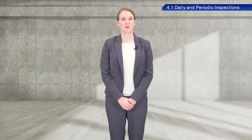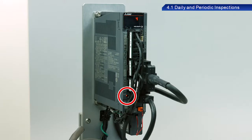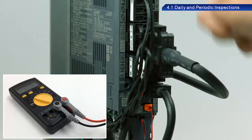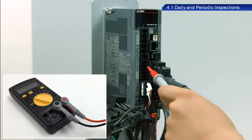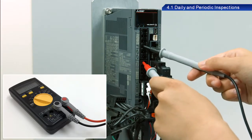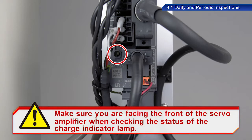To replace the battery, first prevent electric shock by waiting at least 15 minutes after turning off the power to the main circuit, and check that the charge indicator lamp is turned off before replacing batteries. Use a tester to check the voltage between the positive and negative terminals before replacement.